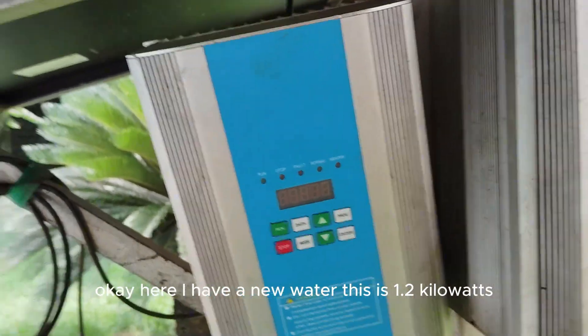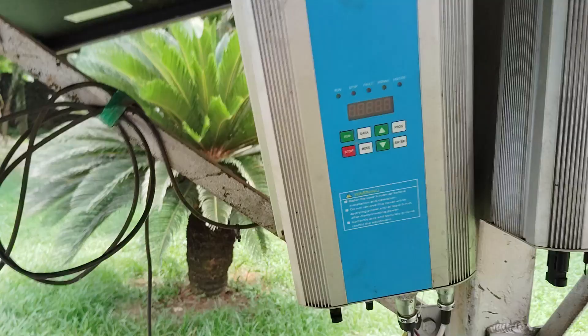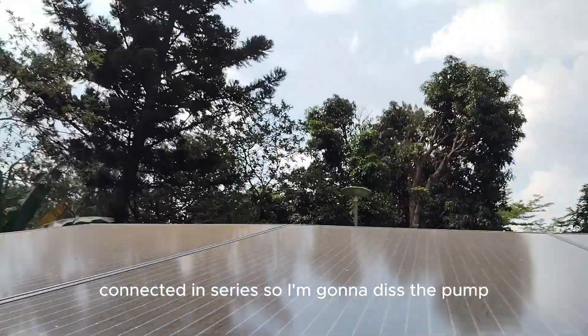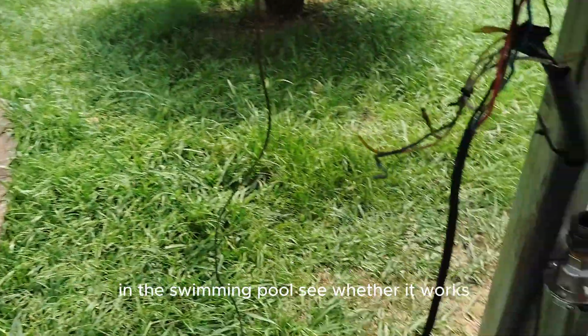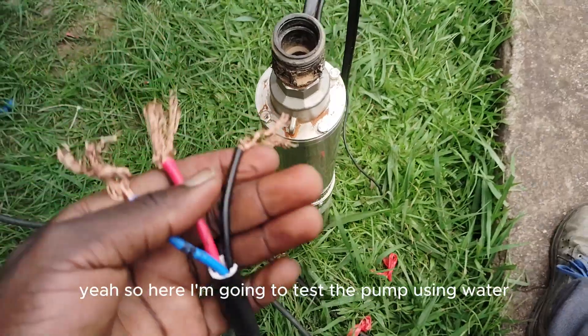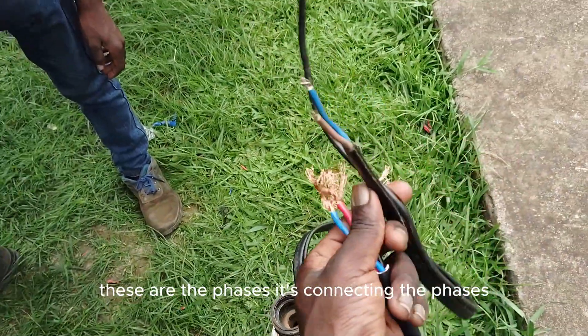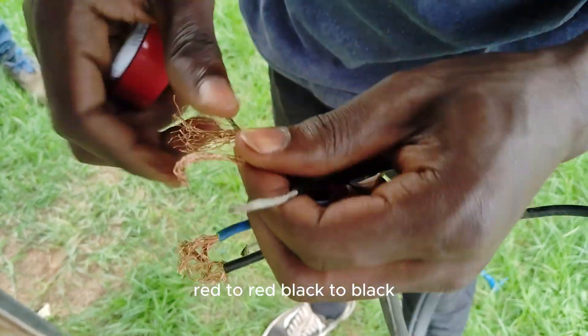Here I have a reassembled pump — this is 1.2 kilowatts. This is a 350-watt solar panel connected in series. I'm going to test the pump in the swimming pool to see whether it works. These are the phases — let's connect the phases and try it out. You basically connect the phases to each other: red to red, black to black, blue to blue.